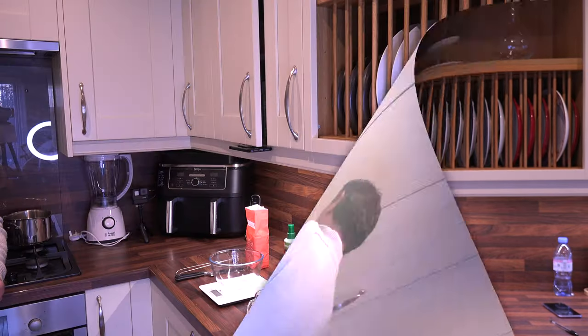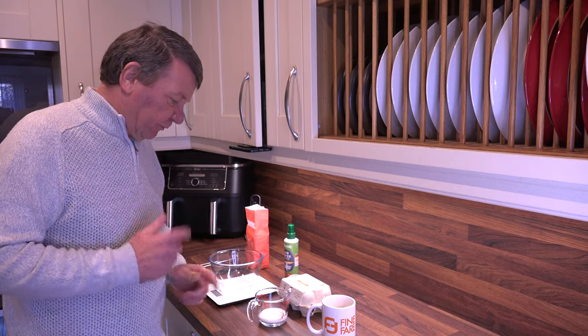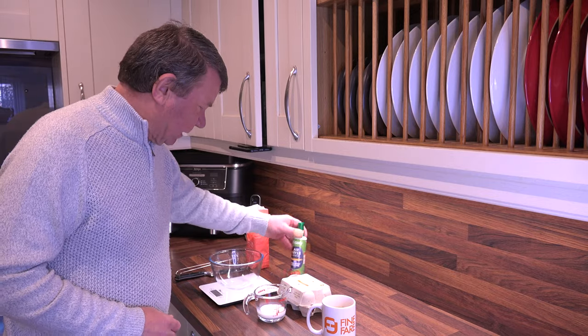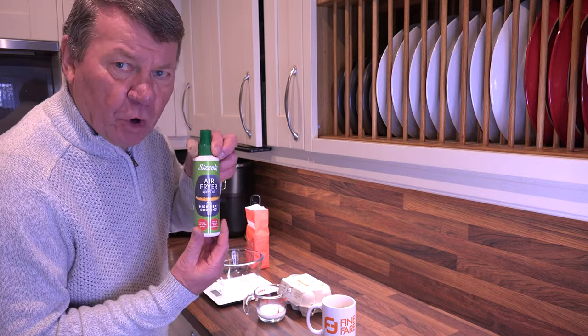I'll show you the ingredients and we'll get it all mixed up together. Come have a look. Let's get cracking — and that's a bit of a bad joke. Let's get going and get these Yorkshire puddings made. We've got 50 ml of milk which I've already measured out, we need 50 grams of flour, one egg, and I've got some air fryer oil.